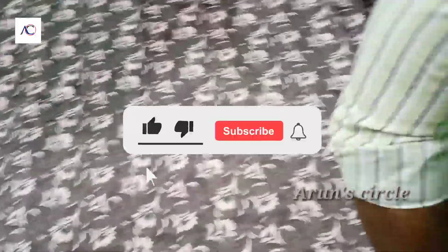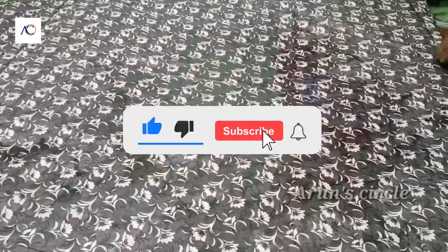Thank you so much for watching this video. Please like and subscribe to our channel.